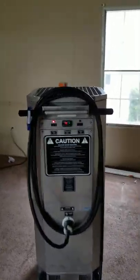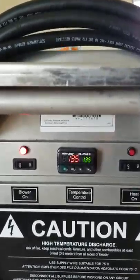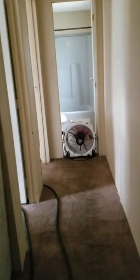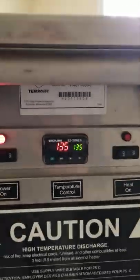This is our typical bed bug job. As you can see, we're set at 135°F and we are maintaining 135°F. This is a vacant house — nobody lives here right now — which makes it a lot easier for us to guarantee the job. We have 135°F in this bedroom.